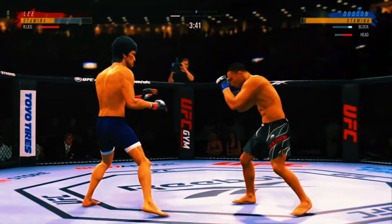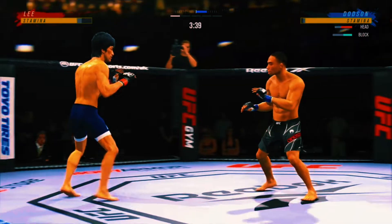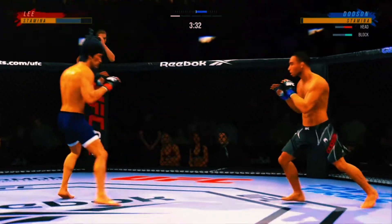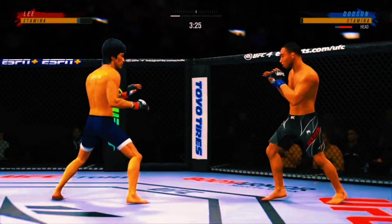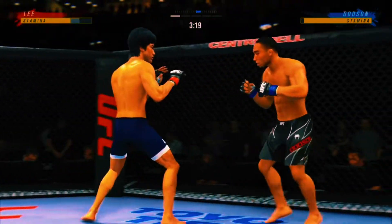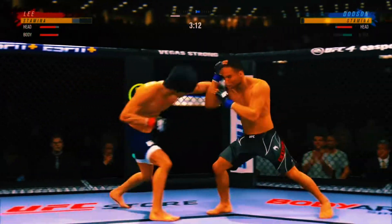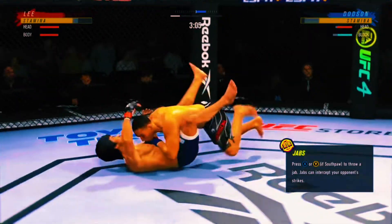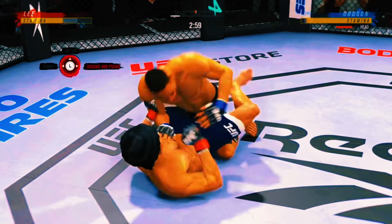You'll see his opponent starting to slow down. Can't take many of those kicks. Nice punch here. Lee's circling towards the left side now. Swing and a miss by John Dodson. He landed the right hand there and nicely done as he gets the takedown.